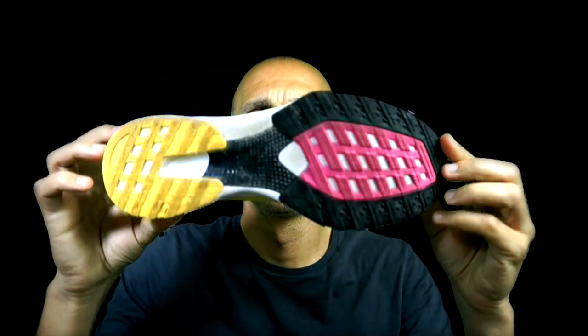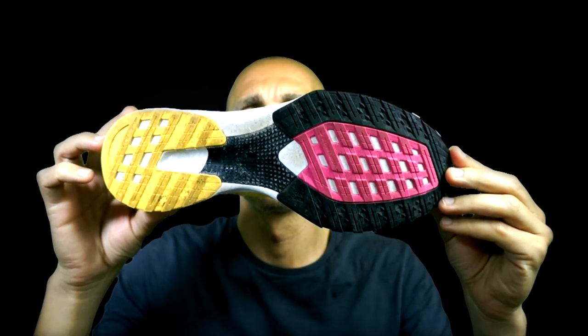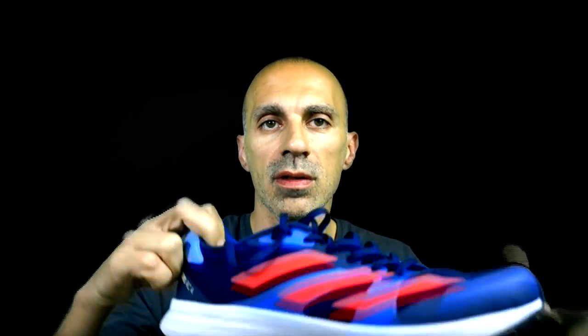Let's start from the outsole. It looks completely different from the RC3, because the RC3 had a different kind of outsole and also a different torsion system. As you can see, this is the RC4.